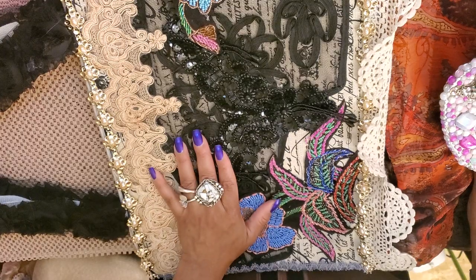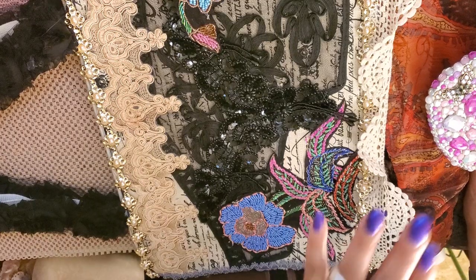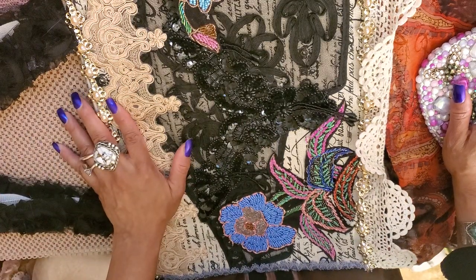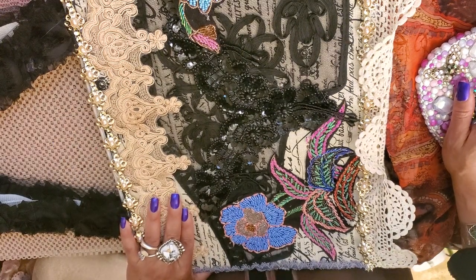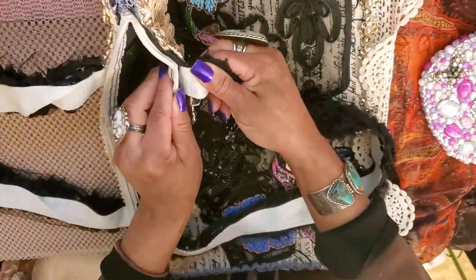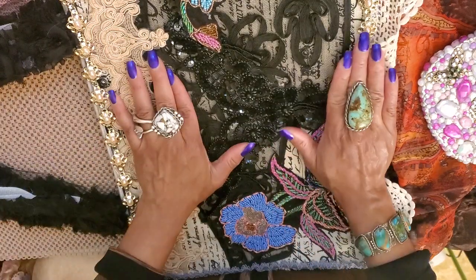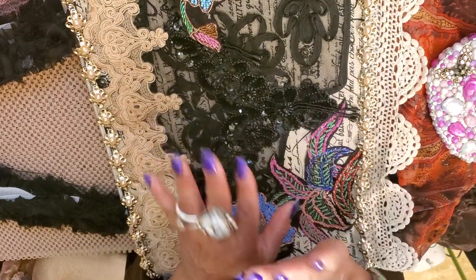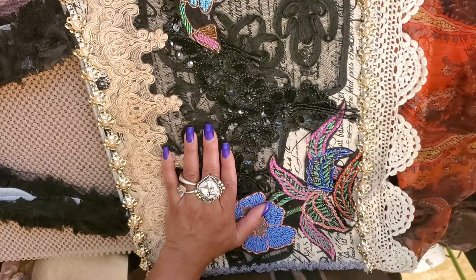I'm going to show it to you front and back, then we'll go in and look at it in detail. I have to hold it horizontally right now because it's really long. I did alter a tote bag. When you alter a tote bag, make sure the handles are sewed really well — that's the one thing I checked when I chose my bag. It needs to be some type of fabric, because you're going to be using hot glue the whole time.